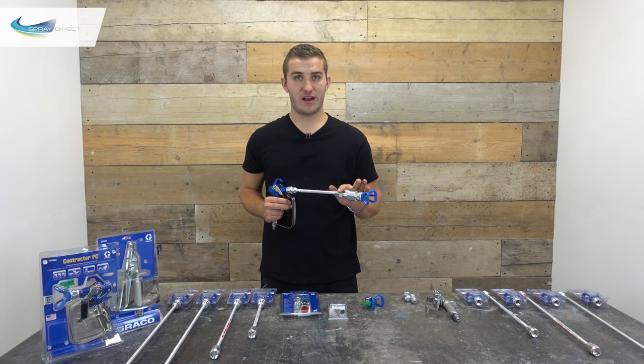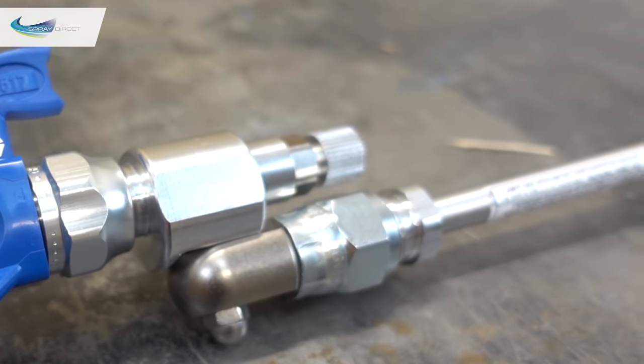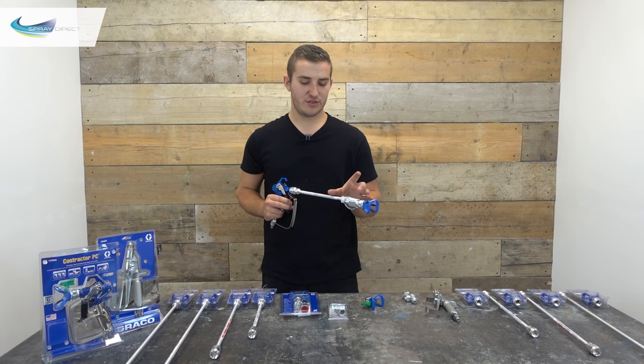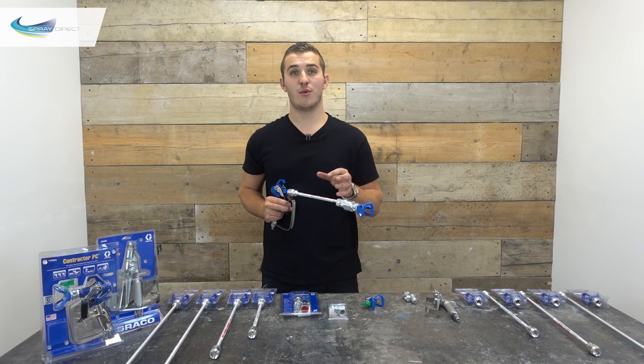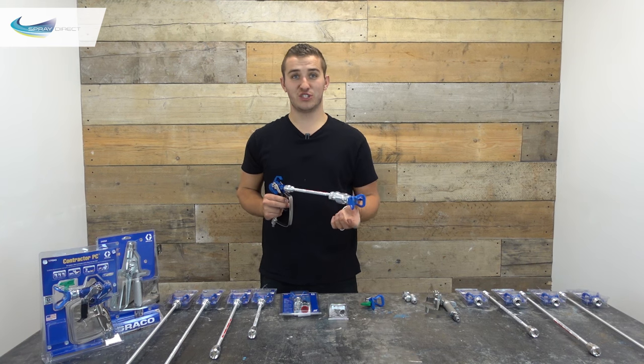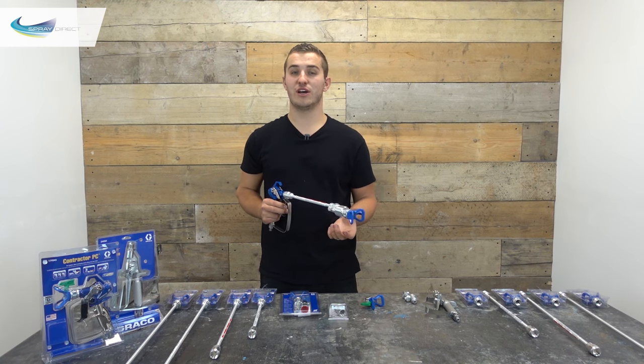The only control you have with this valve is this knob here, which allows you to switch between spray and flush mode. This basically increases and decreases the pressure on the spring so that the valve opens at lower or higher pressures. When you're flushing the machine you're going to want to turn it all the way to flush mode, otherwise you're going to need to flush your machine at 700 psi or above.